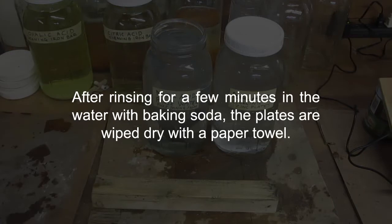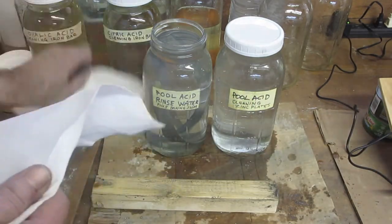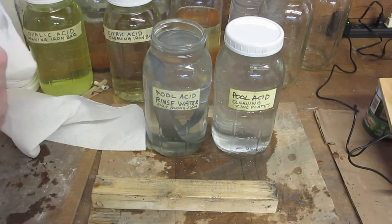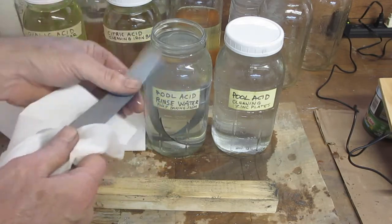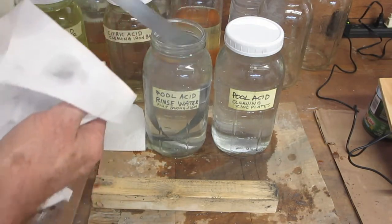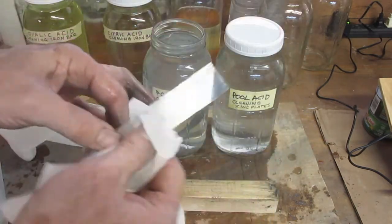After rinsing for a few minutes in the water with baking soda, the plates are wiped dry with a paper towel. I've got a couple of paper towels here — just pulling these out and drying them real fast. I don't think you need gloves for this because it's neutralized in there, so I don't feel anything. Just wipe them with a paper towel and they look pretty clean.